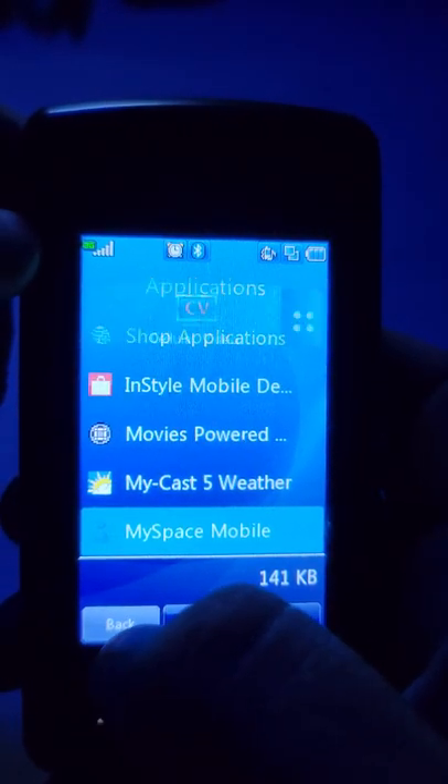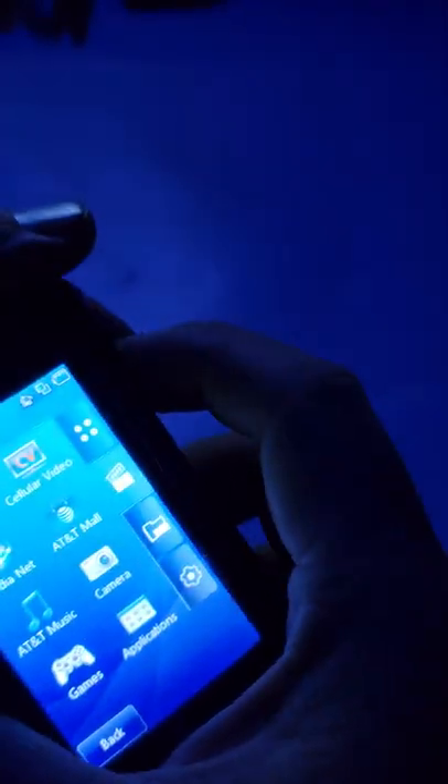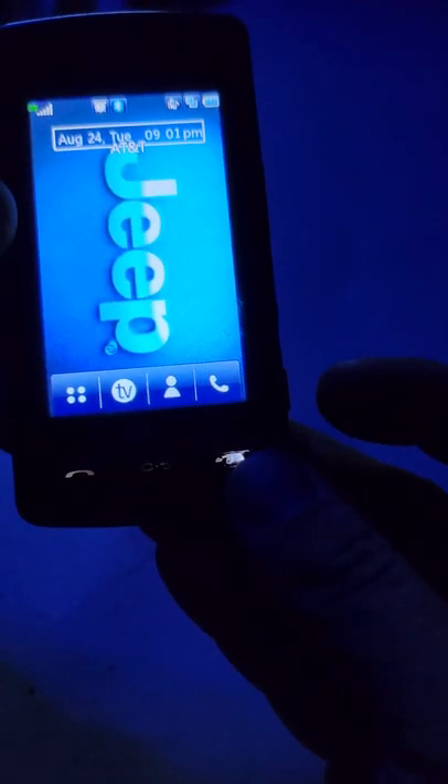The camera - let me take my case off so you can see it better. It's a single camera with no front-facing camera. What it does have is a mirror above it - a concave or convex mirror - so you can see yourself in the reflection to do selfies. The camera itself is only 2 megapixels with autofocus. At the time it wasn't too terribly bad, though it's no good nowadays.